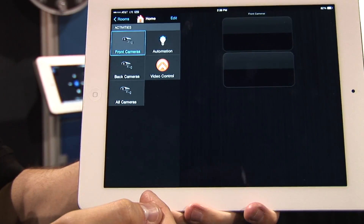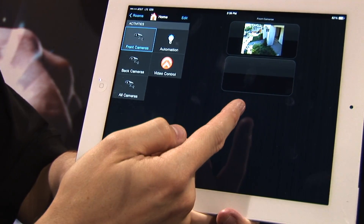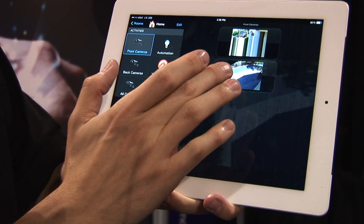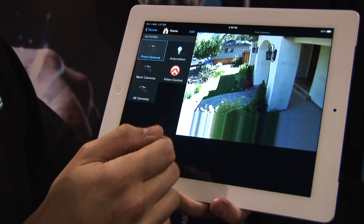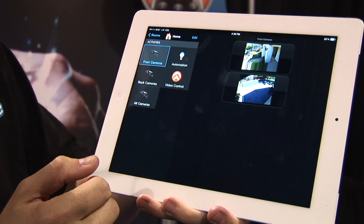We have IP camera support. All the Roomie stuff can work remotely, of course. We're VPN'd into a site which has IP camera support through Roomie — all RTSP cameras are supported, so we can get live camera feeds over this VPN from the show floor to a real house with real RTSP streams.